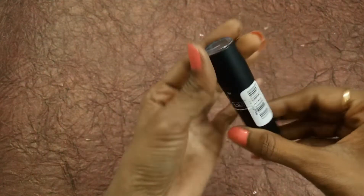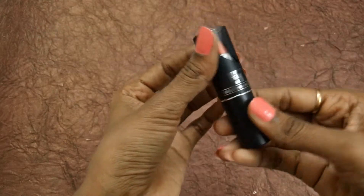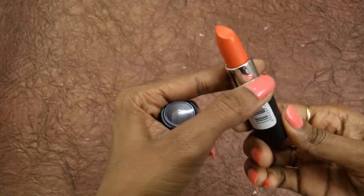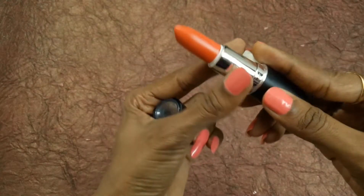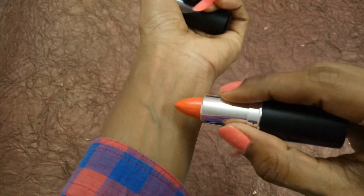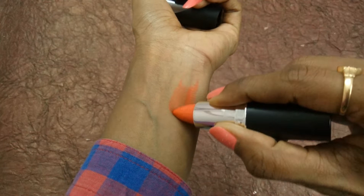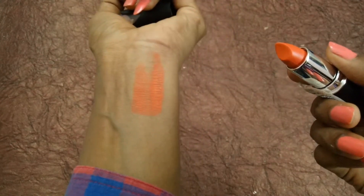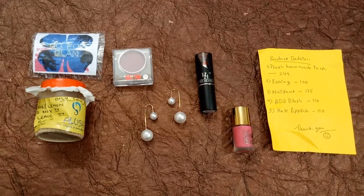The fifth and last product is HnH — Half and Half — lipstick worth 110 bucks. This is how the lipstick looks and I really like the outer packaging. Let me open it — look at this! Let me get the swatch. It is a coral red to orange shade and really nice.